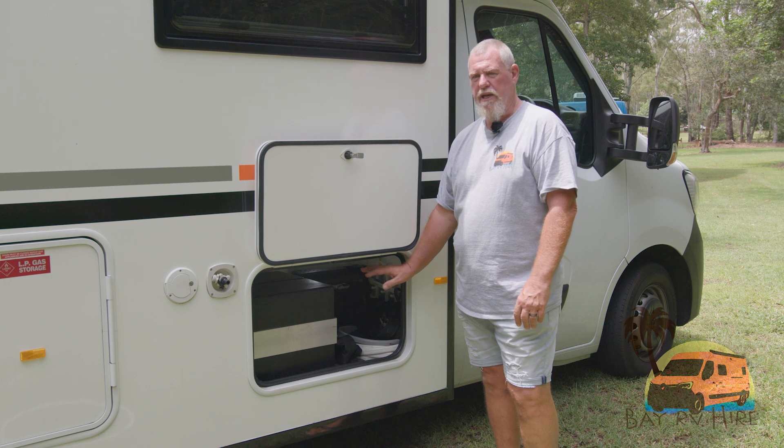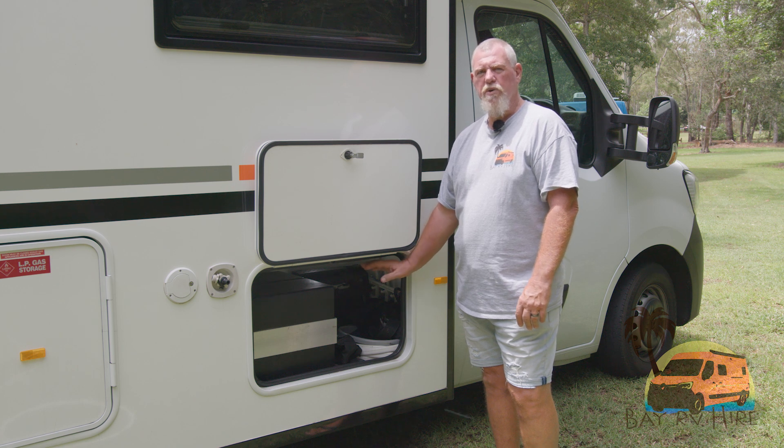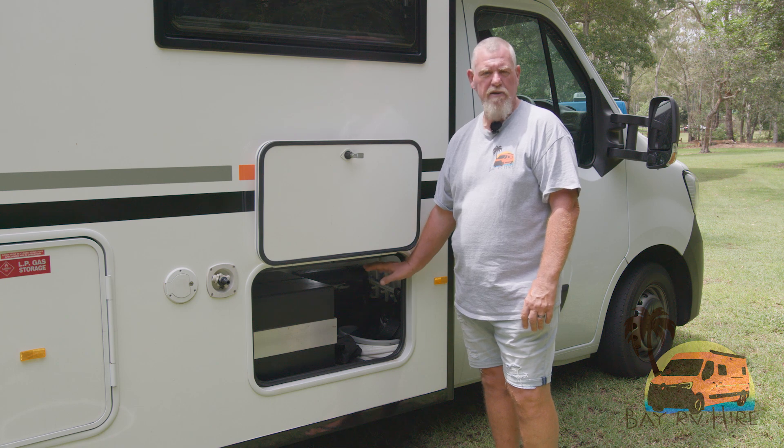There is also a jack and spare tyre on the vehicle. When you hire from Bay RV and Camplify, you have roadside assist as well for any breakdowns or any problems you may have out on the road.